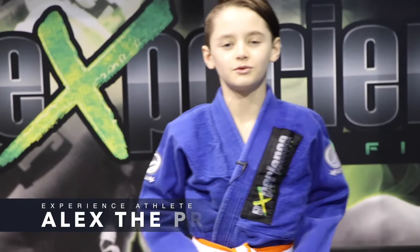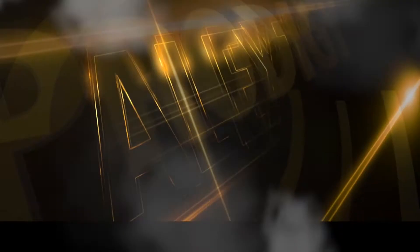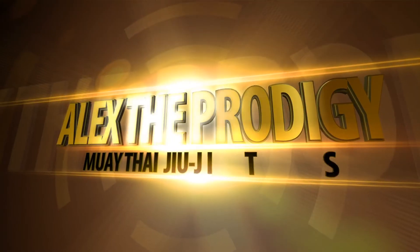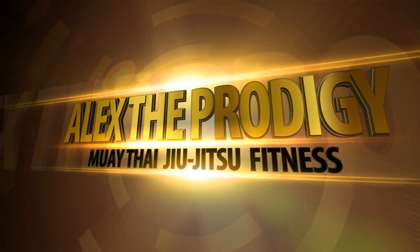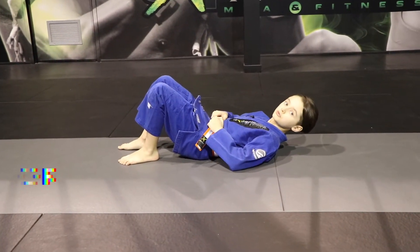Hi everyone, this is Alex and today I'm going to show you how to do a shrimp in Jiu-Jitsu.